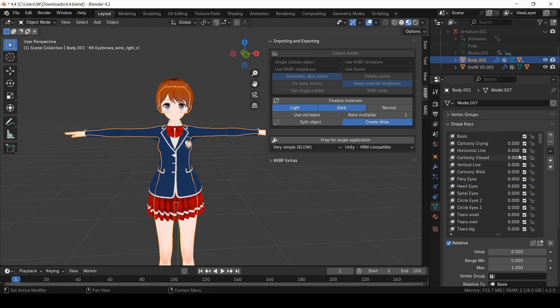I've noticed that the file size can get pretty bloated if you keep every single shape key. If that's a concern to you, you can just get rid of the ones that you aren't going to use.